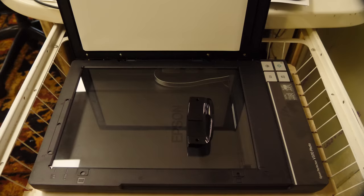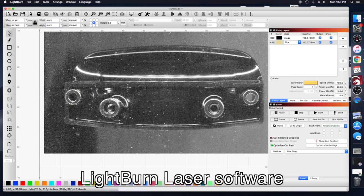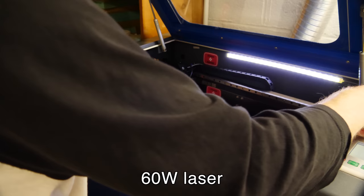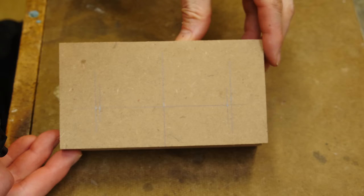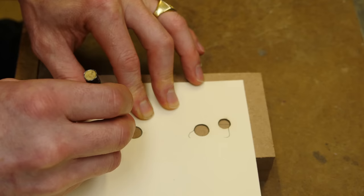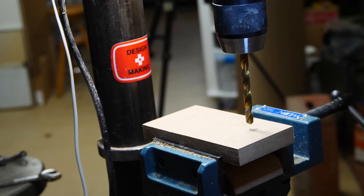I'm going to scan the chin rest on my flatbed scanner. This is going to give me the location of the standoffs on the bottom of the chin rest. I'm going to copy the location of those standoffs and cut a paper pattern with my laser of the exact location of those standoffs. This template will allow me to locate those standoffs on the base plates so that I can place them inside the mold box in the correct location.